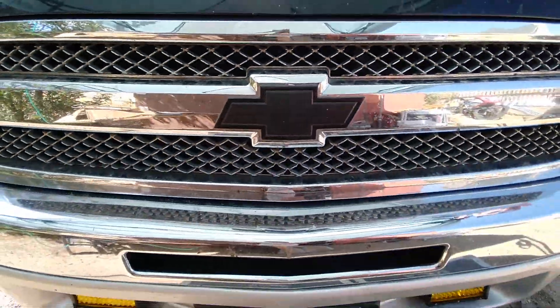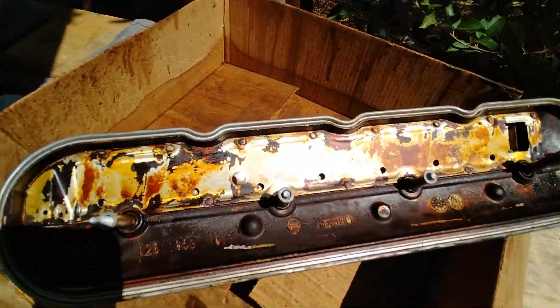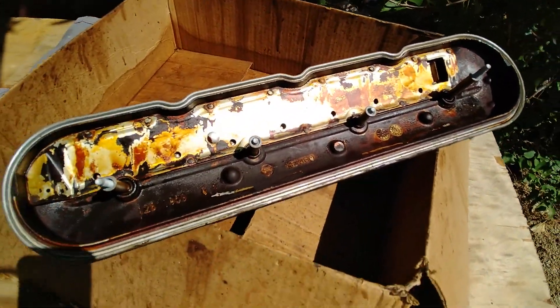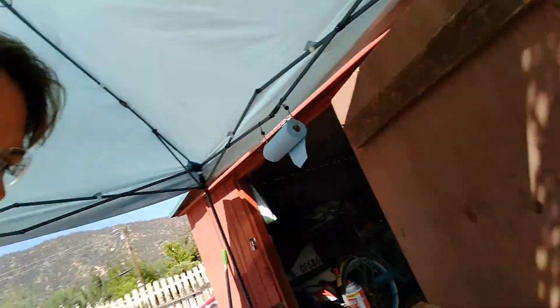Chevy — some people swear by them, some people are Ford guys, some people are GM, some people are Dodge. Whatever your choice may be, you still end up in situations like this. So what we're doing here is the CPR on my engine — a valve cover modification I call the super mod.